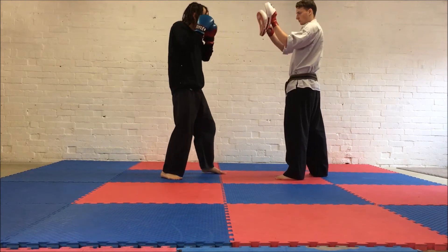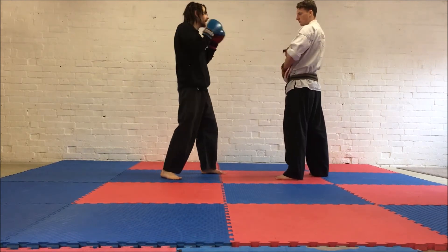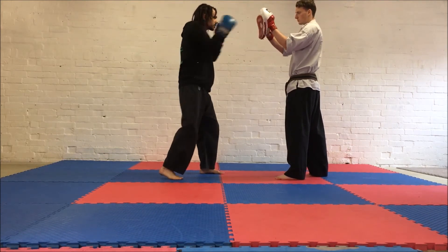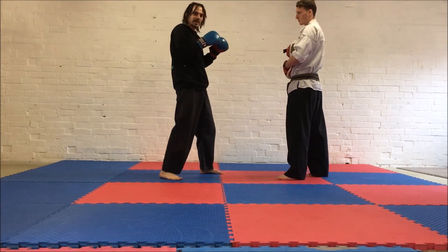The second time, we're going to do four: jab, cross, jab, cross. Then it's six punches: jab, cross, jab, cross, jab, cross. And then the last one's going to be eight punches.